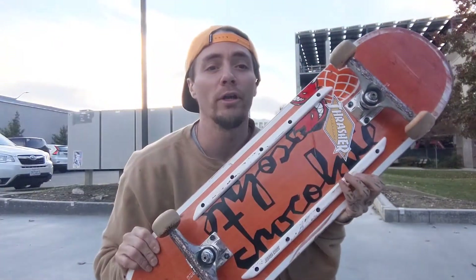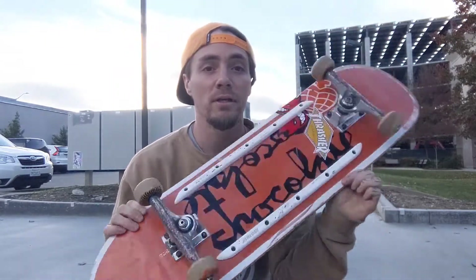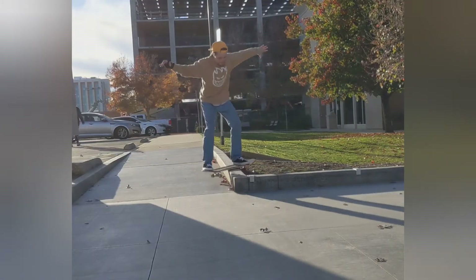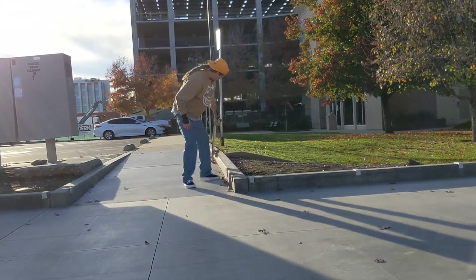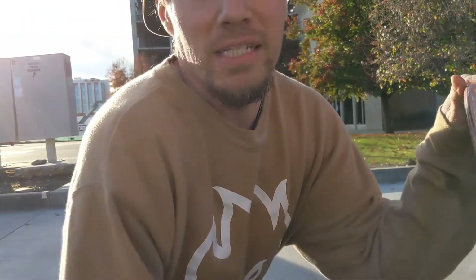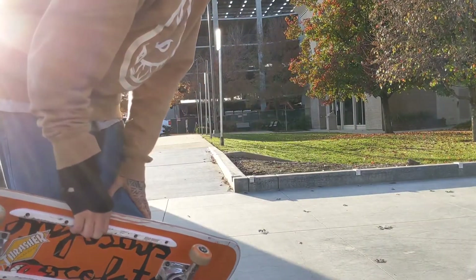All right, we've got the rails on the board. I got kicked out of my slappy spot yesterday so I didn't get any footage, then I went to another spot that didn't have a double curb. I found a double curb today to try them out on. This spot needs a little maintenance — it needs to be dug out on that side — but for now let's give it a whirl.